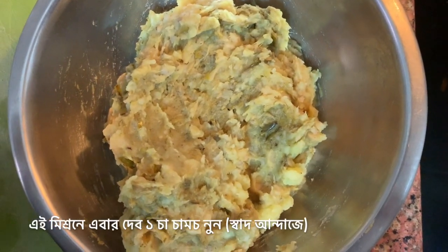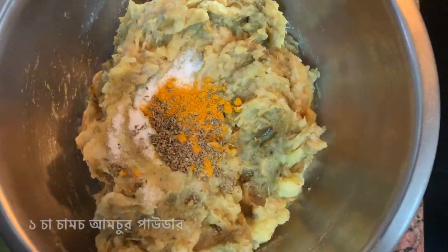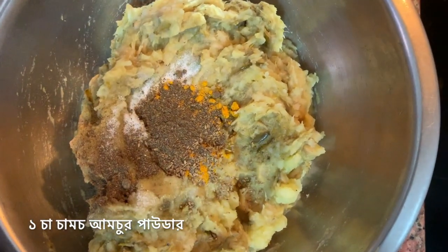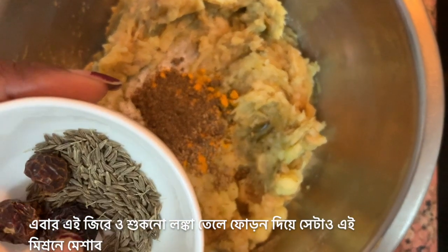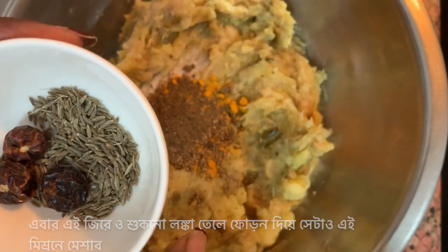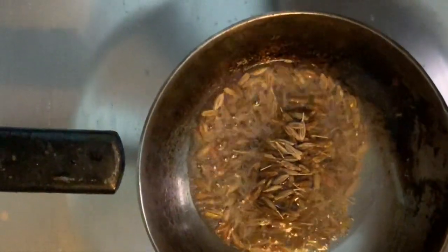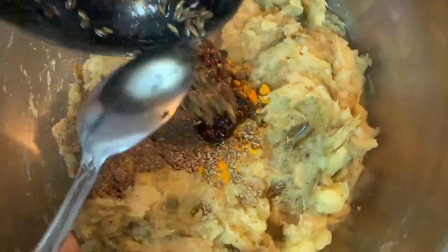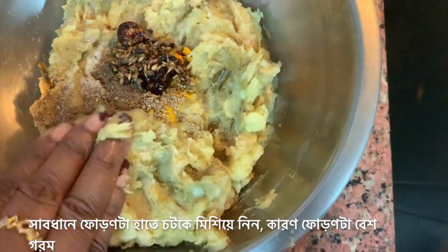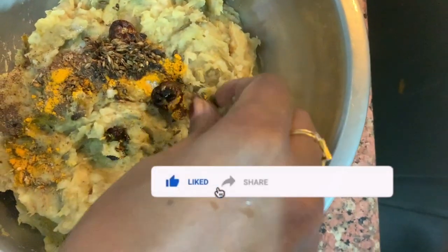To this mixture, I'm going to add one teaspoon of salt, half a teaspoon of turmeric powder, one teaspoon of carom seeds, and one teaspoon of amchur powder or dry mango powder. I will prepare a tadka or tempering by frying cumin seeds and dry red chillies in a little bit of oil and add that also to this mixture. I've heated up one tablespoon of oil and I'm adding one teaspoon of cumin seeds and three tiny red chillies. Carefully — because it's very hot — crush the chillies further and mix everything together nicely.